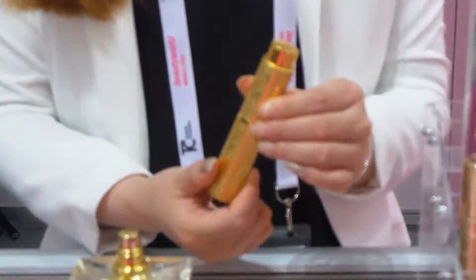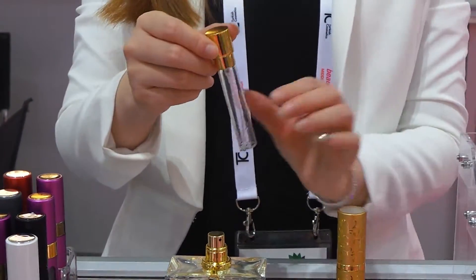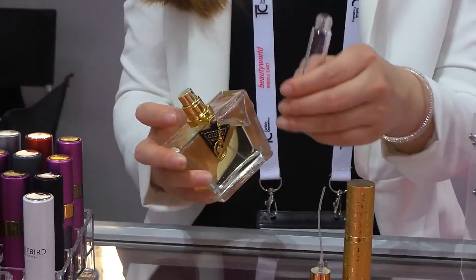Our PA1201 is the twist-up item. First, you can take out the inner glass, file, and screw on. Then I'm going to show you how to fill it.